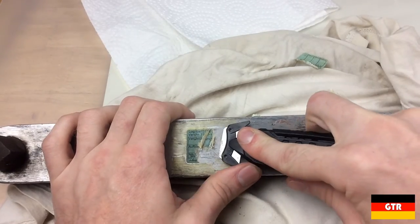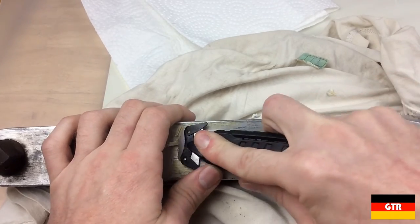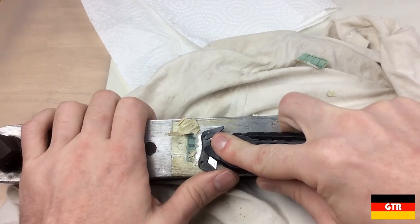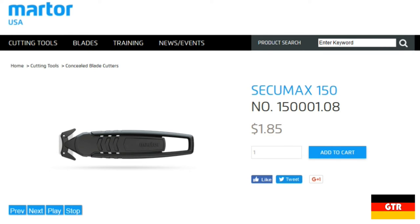One feature the CQMAX 150 has over the CQMAX 350 is the dull flat edge that has come in handy for scraping off old tape a couple of times. In terms of price, the current MSRP for the CQMAX 350 is $9.29. The MSRP for the CQMAX 150 is around $1.85, which is on par with many of the other disposable concealed knife safety blades that are on the market.